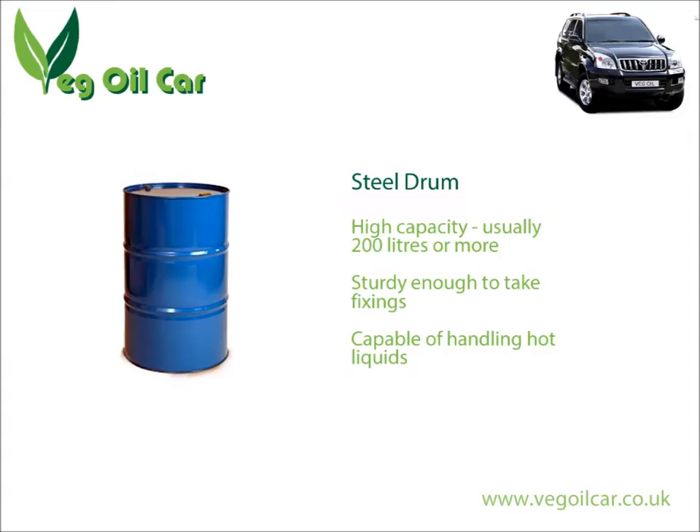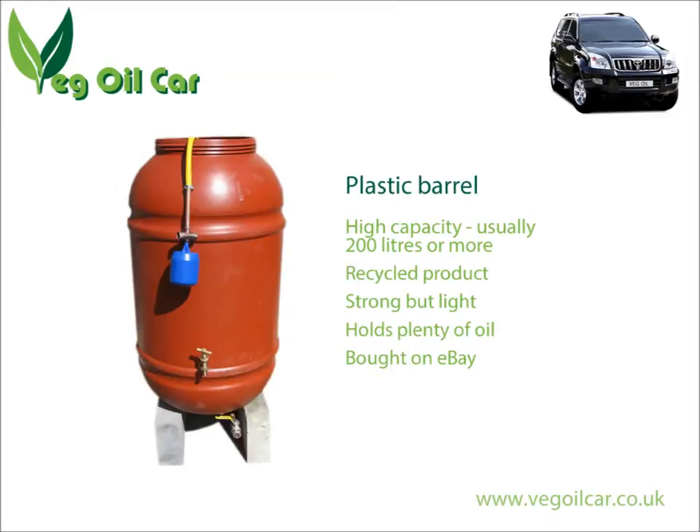So what do we need? Well, obviously we need a tank, and by tank I mean a barrel. First off, don't buy brand new — there's really no need for it. You're looking at a recycled product. Some people like steel barrels, I personally prefer plastic barrels, and you can normally get them at a very reasonable price.